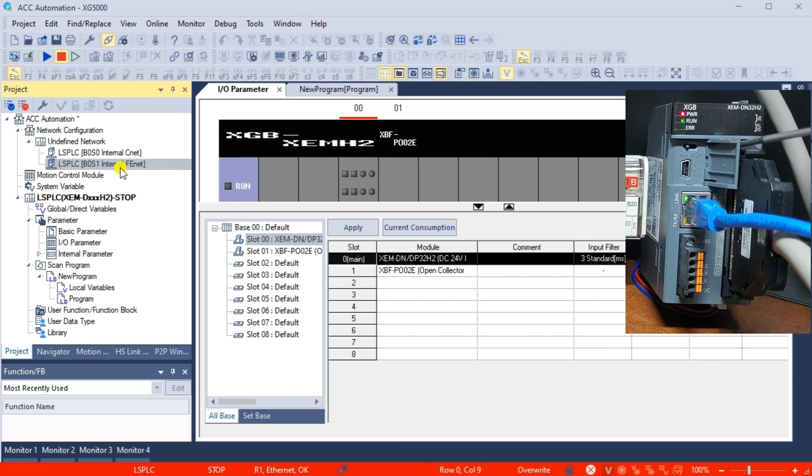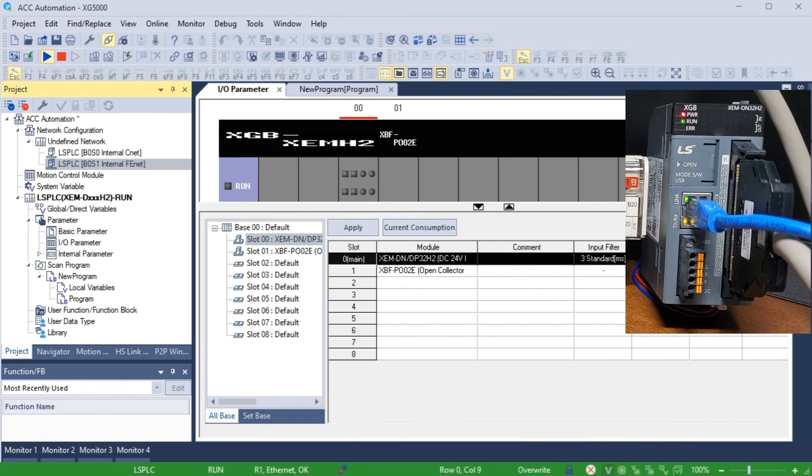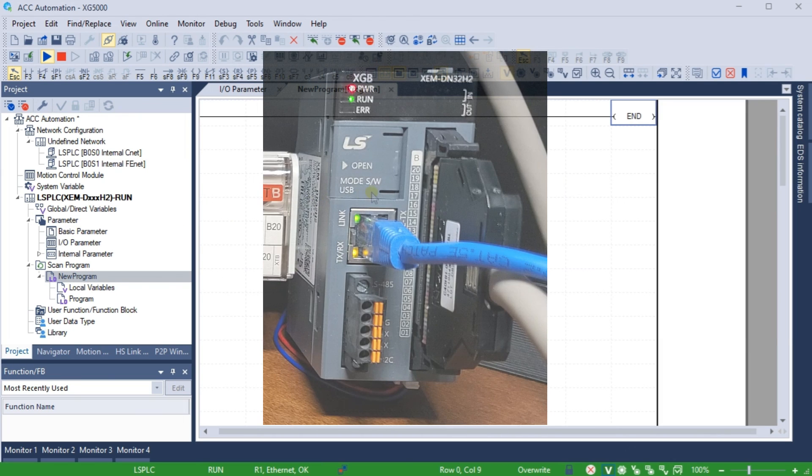Change the CPU selector to Run. Step 6: Start programming. With the software installed and the PLC connected, you can start programming your industrial automated systems. The programming software includes a user-friendly interface with drag-and-drop tools for creating ladder logic diagrams and other IEC programming languages. There are also other software packages installed with the XG5000 program, which we will explore at a later time.